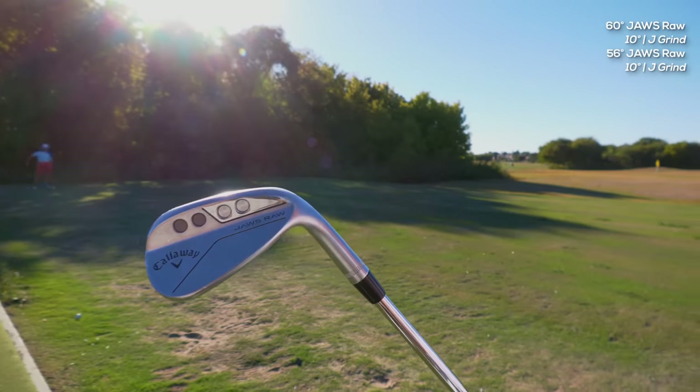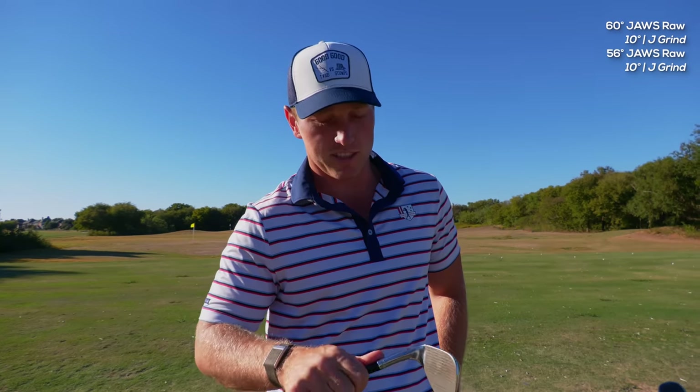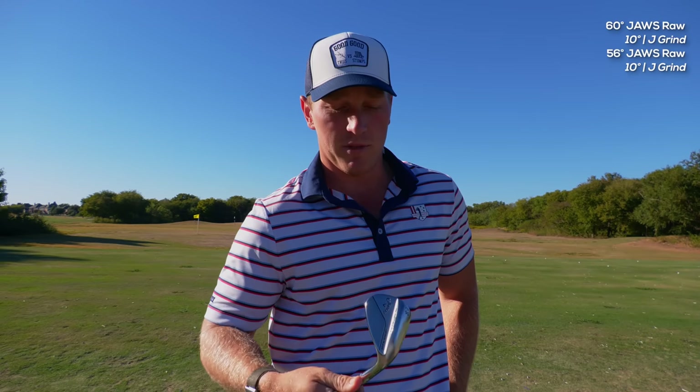Next up is a 56-degree, also Jaws Raw J grind, 10 degrees of bounce — same as the 60-degree. I don't use this club around the greens as much as the 60, so I'm not having to open it up quite as much. So far I like it a lot. Again, it's got the high toe because it's a J grind.